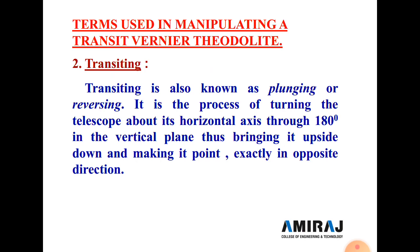Next is transiting, also known as plunging or reversing. It is the process of turning the telescope about its horizontal axis through 180 degrees in a vertical plane, making it point in exactly the opposite direction. For example, when sighting a forward ranging rod, after transiting you directly sight the backward ranging rod.